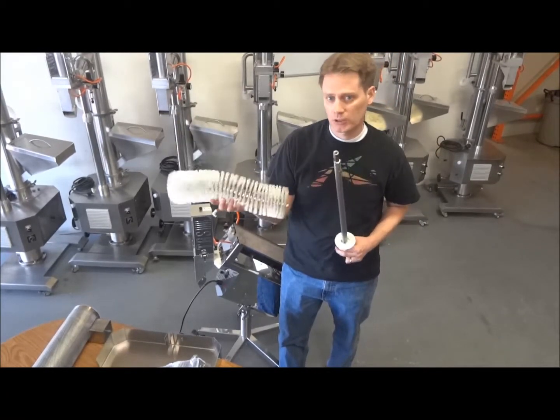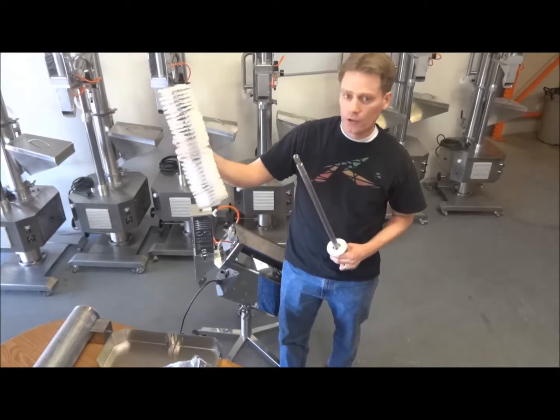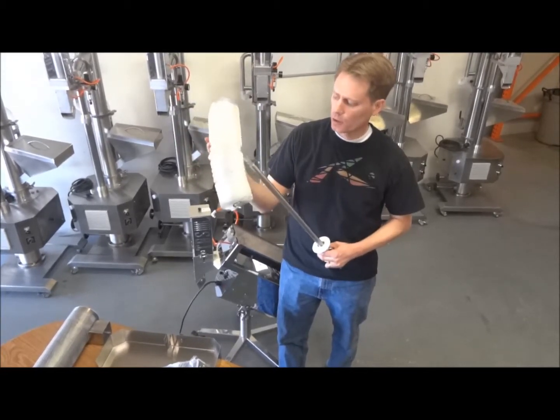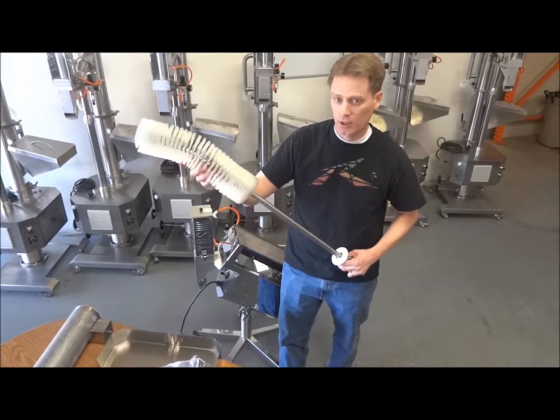Now you'd be able to clean these brushes — you'd wash them with soap and water. You'd probably let them hang and air dry. You don't want to use compressed air, it'll ruin your bristles. As well as if you leave it wet sitting down somewhere, it may flatten your bristles out, so you've got to be careful.